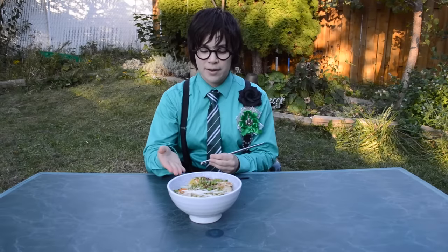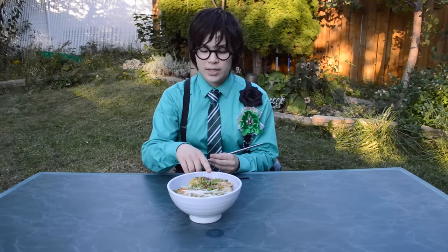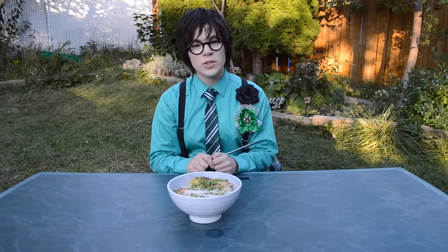You can choose any kind of noodles and any kind of vegetable toppings. For this I have a fried egg as well as tofu.